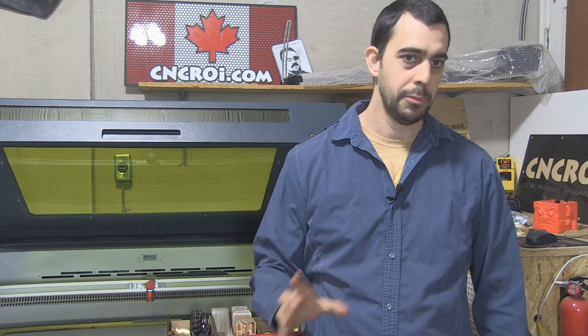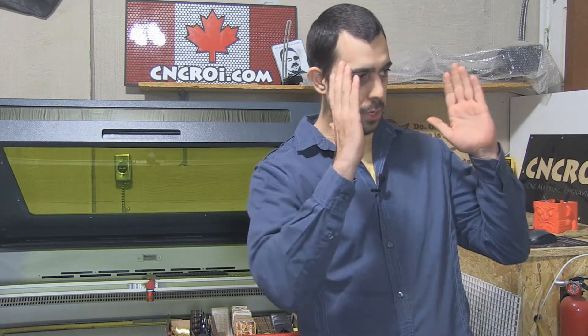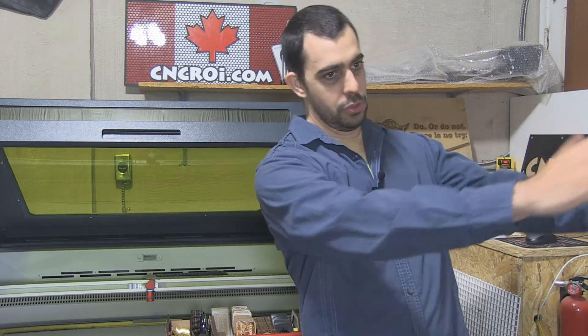Let's say somebody wanted a thousand units of something this size — fretwork, all custom, out of cherry, one-eighth inch. We can make a thousand of them and they'll all be identical. You could look at them almost like a window and you'll see straight through them. They'll just look fantastic. That's the advantage that CNCROI.com offers your millworking business.